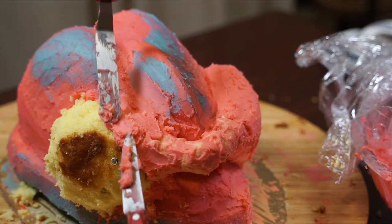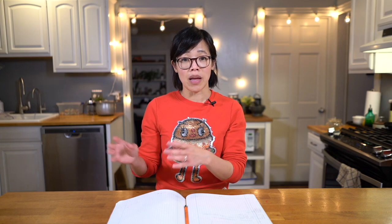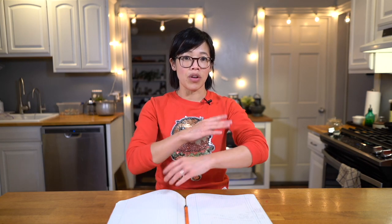Now we've got our drumsticks assembled and it's finally looking like a turkey. Next, we're gonna do our wings. In Sarah's instructions, she stuck the wings on and then crumb-coated everything before putting the marzipan over. But when I looked at her pictures closely, it looked like she did the wings separately — the marzipan was tucked all the way around them. So that's what I did: I did the wings separately, crumb-coated them with buttercream, wrapped them in marzipan separately, and stuck them on after so they would look completely separate from the bird.